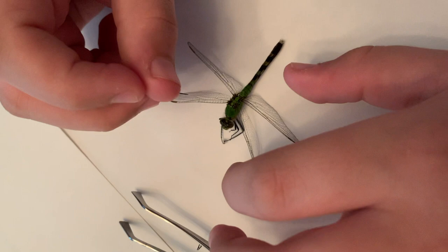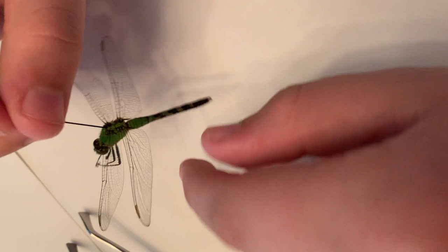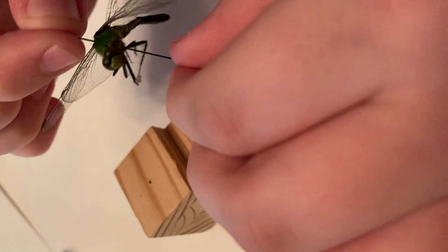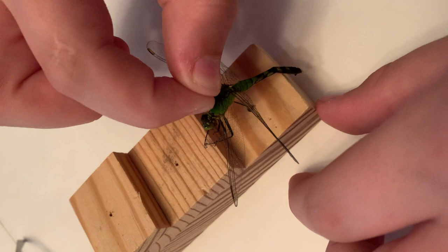Now I will show you how to pin a dragonfly. Remember, you want it to be to the right of the very center of the thorax, and then I'm just going to push the pin down a little more. I'm going to take my pinning block and go to the very top one and push down the dragonfly until the very end. If I did have the labels, I would go here with the name and order, and here with the location I found it and the county I found it in.